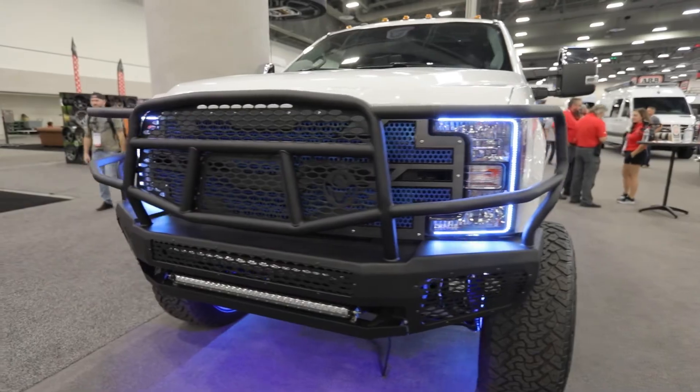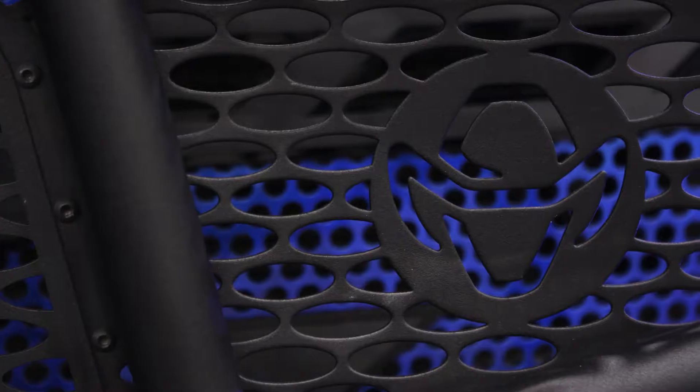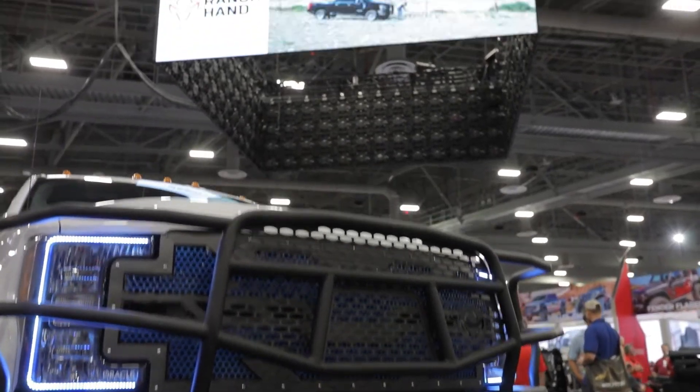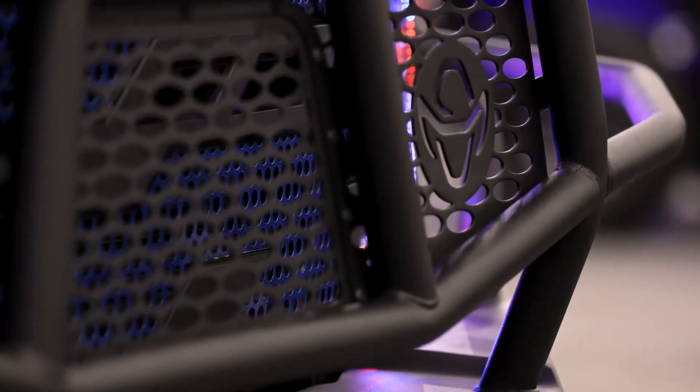The Midnight Series is a customizable form-fitting bumper replacement with an aggressive style. Like all Ranch Hand products, quality is a top priority and these bumpers are built to take a hit. Made from 7 gauge steel, these bumpers are tough as nails.